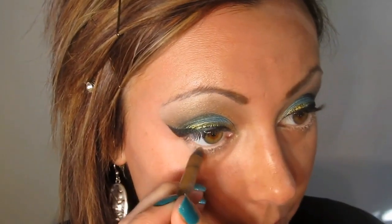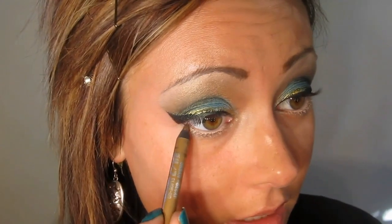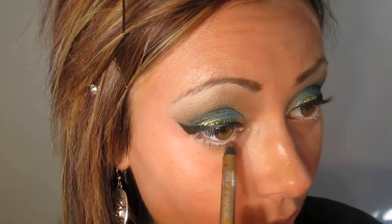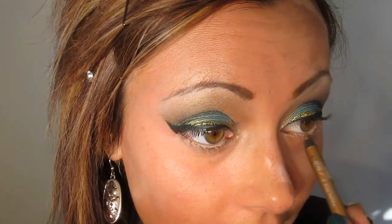Take the Urban Decay 24-7 Liner in Baked — you can use drugstore liners if you prefer. I personally don't have any drugstore liners I like to use, and I've tried a few. If they're not in my videos, it's because I don't really like them.